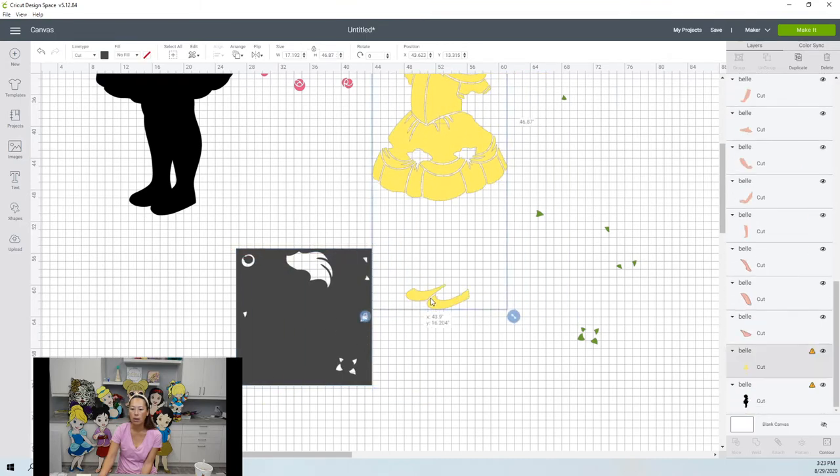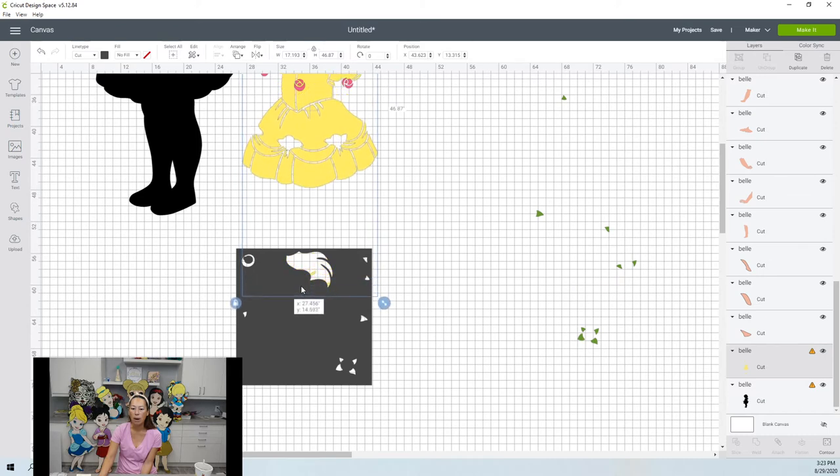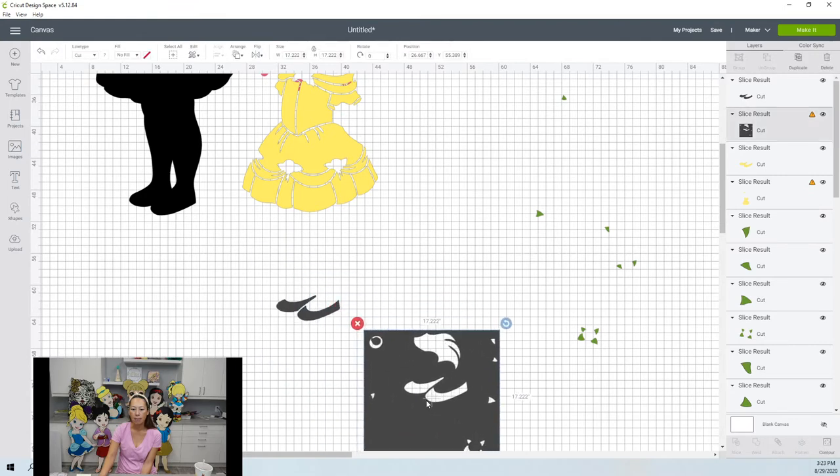The shoes need to be sliced out. I'm going to use the same square and put the shoes down. As long as I don't see the yellow out in any of the empty spaces, I can slice it. I'm going to keep them together since they're pretty close together.